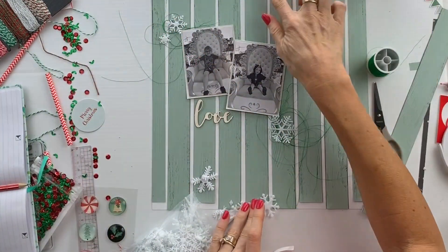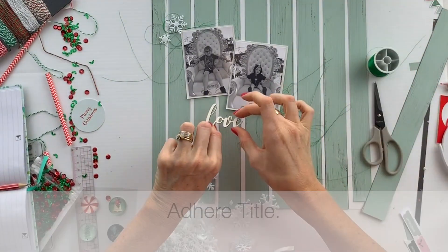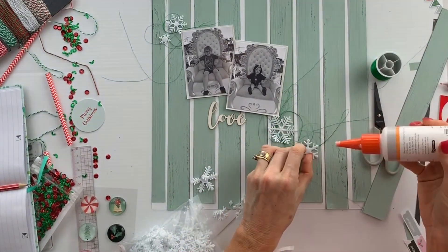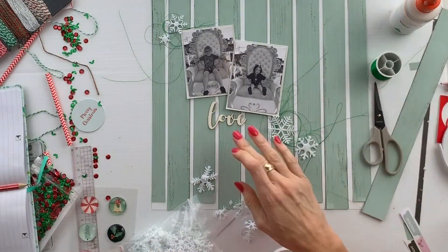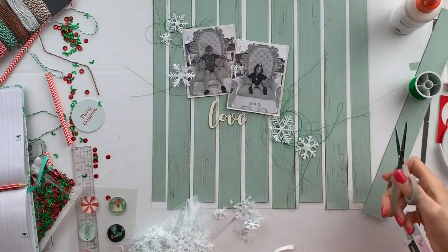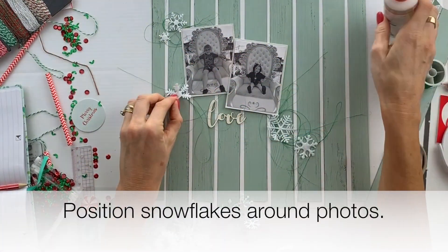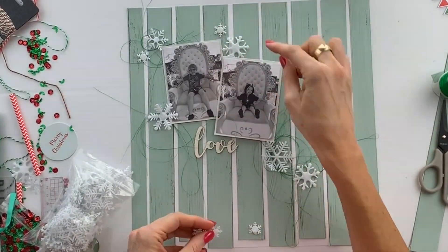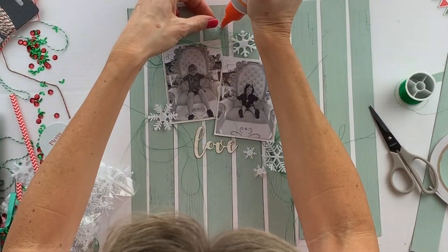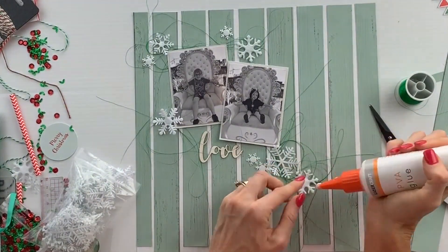Just adding a couple of snowflakes on the top corner, and it's now time to adhere the title, which is going to be positioned just below the photographs. The snowflakes and the green thread are placed in a diagonal line with the photographs. Position the snowflakes around the photos and add the green thread in for decoration. The thread and snowflakes are part of the kit — everything in the layout is part of the September kit.